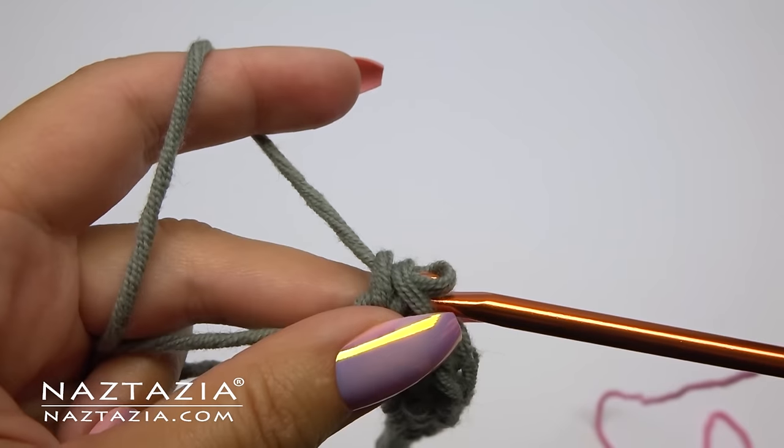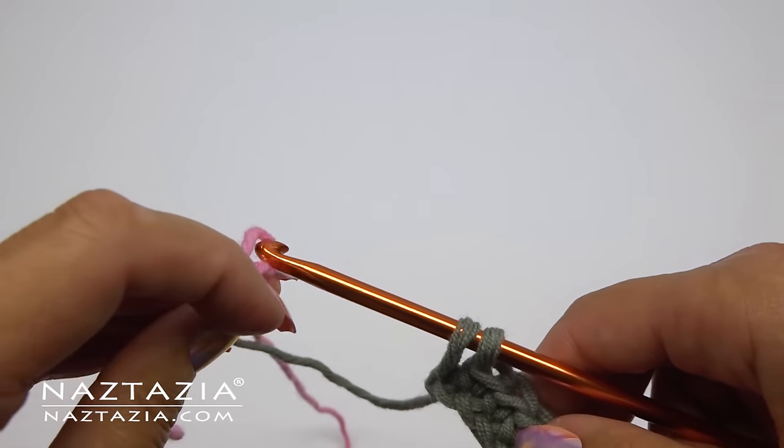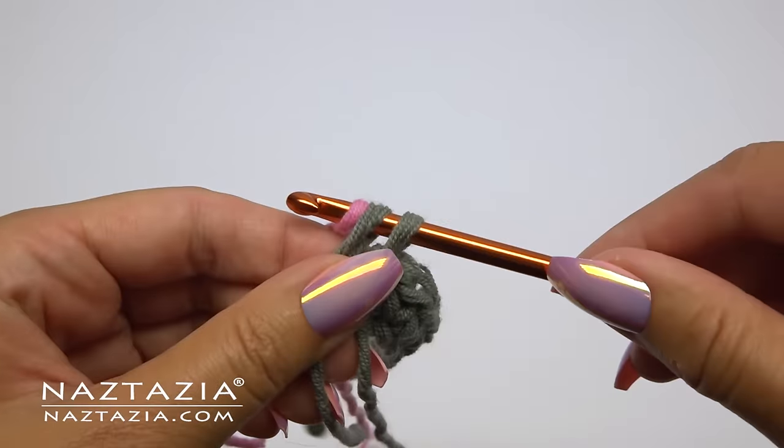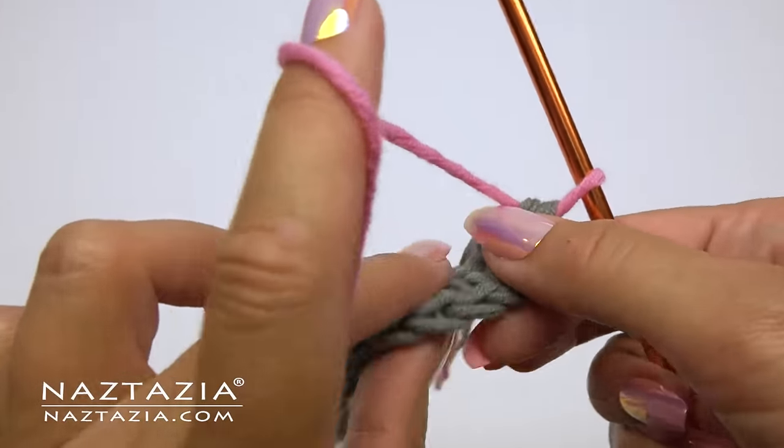If you were planning on changing colors, it's best to change it on the last stitch. So I'm going to pull out my stitch and finish it instead with the new color. This will be the only time we turn our work in this stitch.